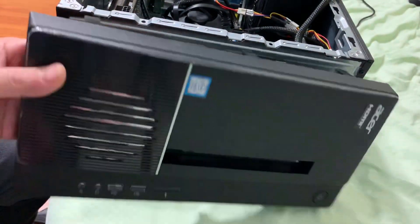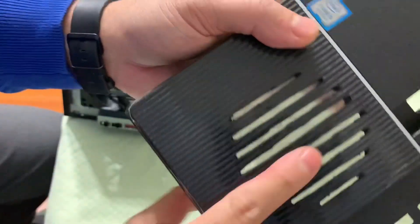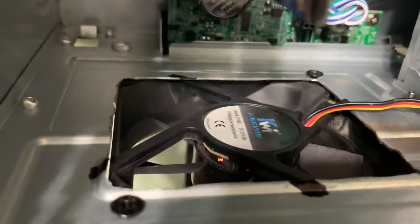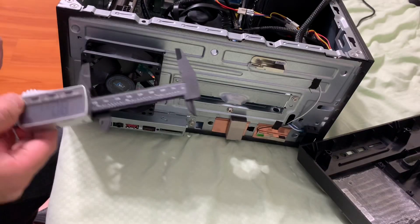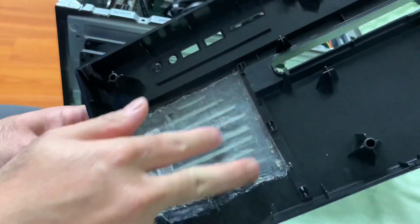I make the hole here for the front end. The original case doesn't have a front intake, so I made the hole here and I have a filter inside it. I had to cut the hole in here. As you can see, the width of the fan will fit into the case without any problem — it will fit perfectly inside this place right here.